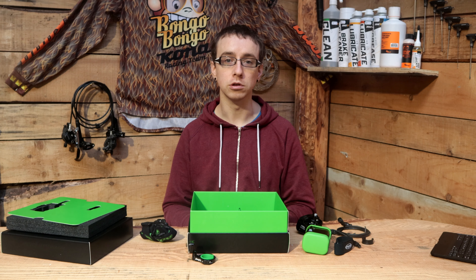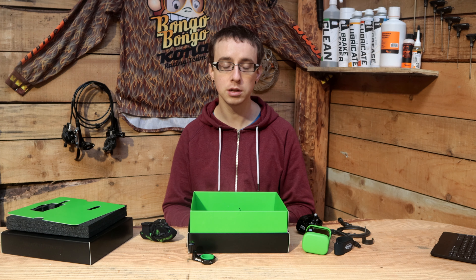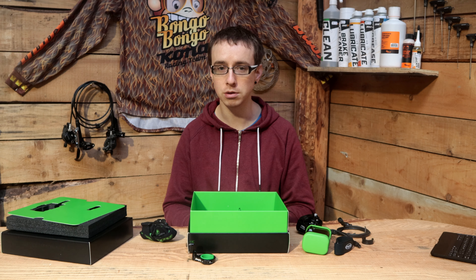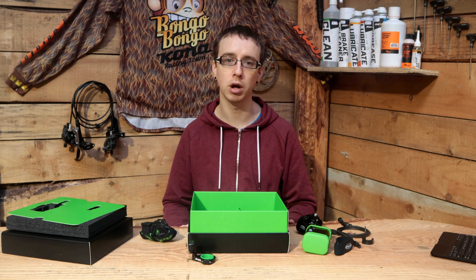The Hope R8 light retails for €350, but we currently have it on our website for €325, so check that out. If you have any other questions, leave a comment down below and we'll get back to you. Thanks for watching — don't forget to subscribe to our YouTube channel to stay up to date on any other bikes, products, or projects we have going on here at MBW Bike Shop.